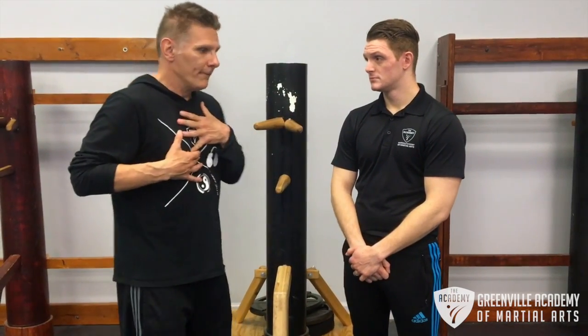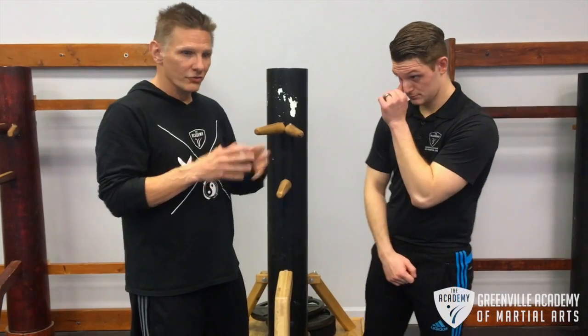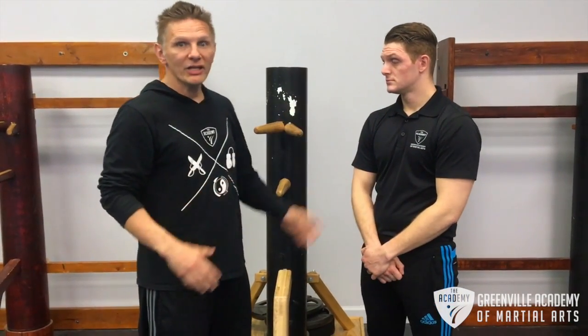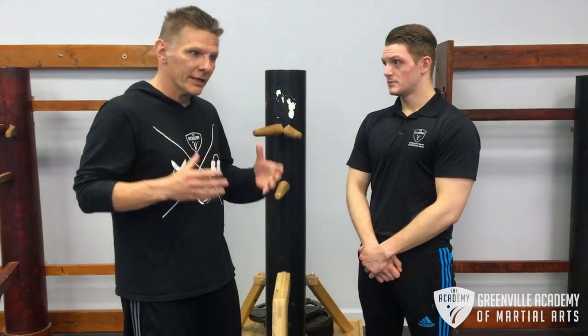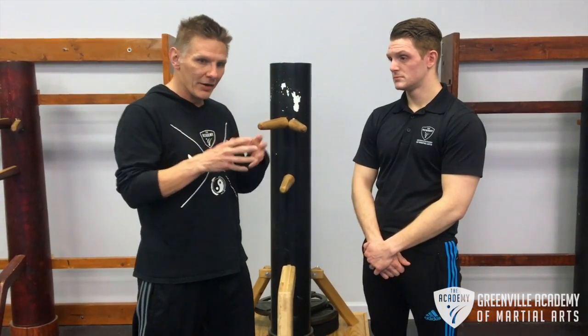Fundamentally, what we use it for is it's a great intermediate training device — a training drill — for a range that's not trained very well in anything else. We can grapple, we can box, but once we get into the clinch, it's difficult to train at. Chi Sao is an ingenious way to train that area and the targets that we're going to be going after.